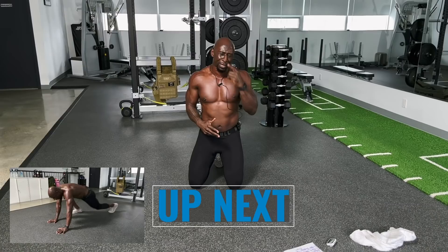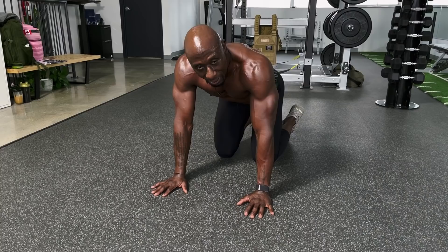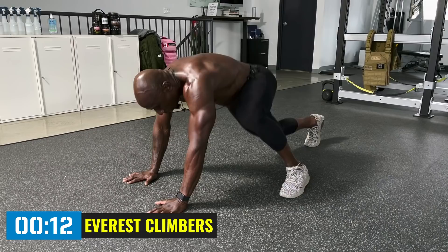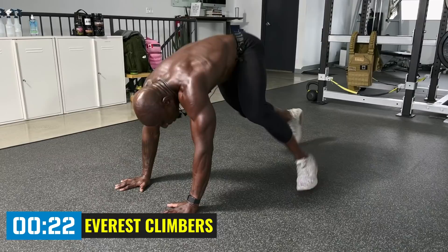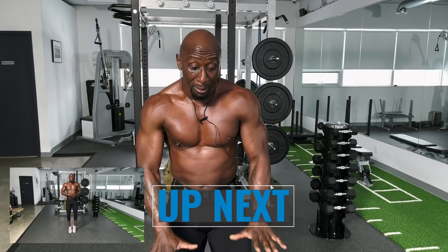Stretch out a bit. In round one we did mountain climbers — in round two we're doing Everest climbers. That means your feet are going to be outside of your hands instead of inside. A different variation. The Funk is bringing you variations that actually work. Stay on the balls of your feet. Bring those feet as far up and as high as you can. You may feel your chest working because we're pushing down on the ground.